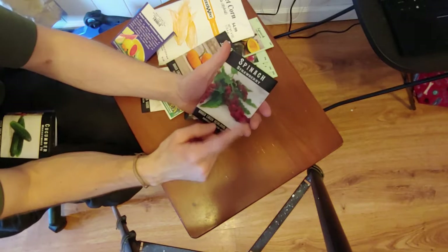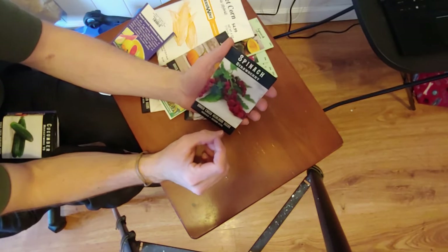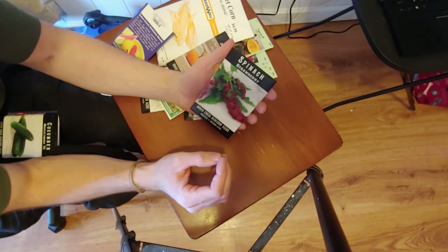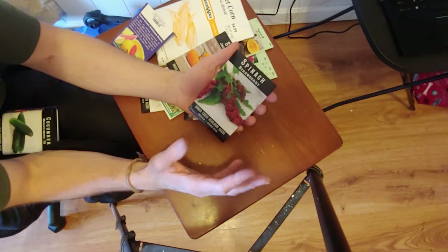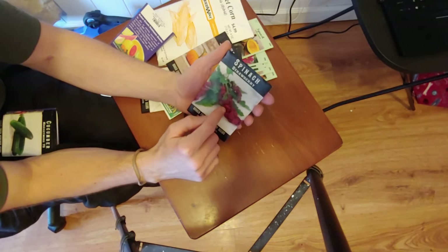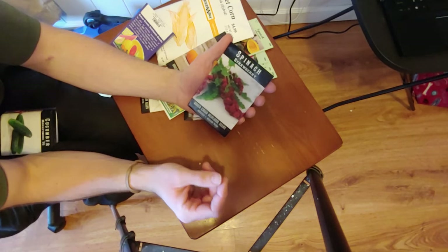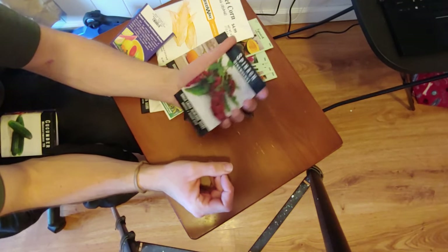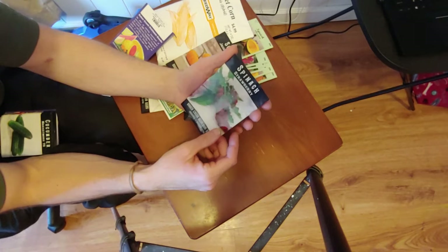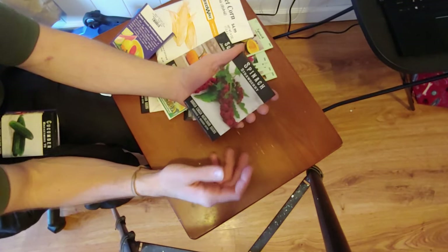Another one I'm super excited for after looking through the Baker Creek catalog — this is strawberry spinach. It's not actually spinach. It's more of like an arugula slash dandelion green kind of flavor, and it produces these berries which they say have a slight hint of watermelon and strawberry flavor to them. Super excited for this, should be very interesting. Not something I'm gonna sell at the stand, just something for me to try because I love berries.